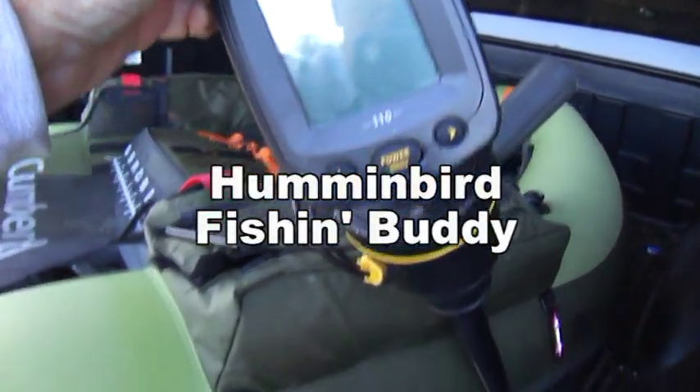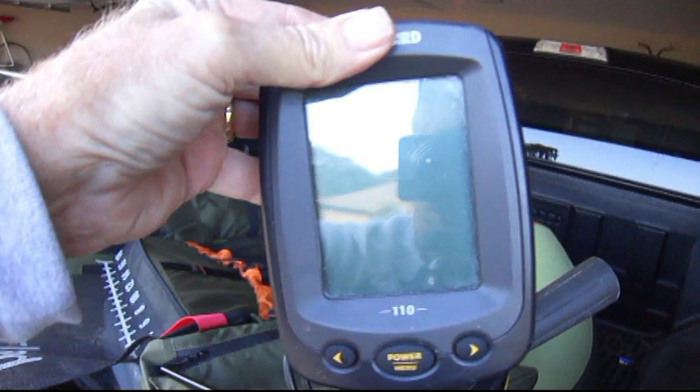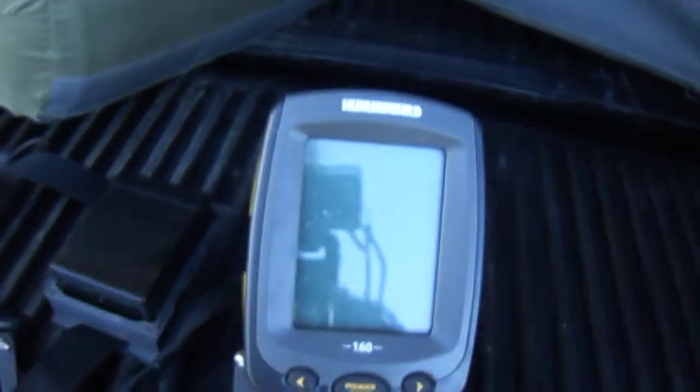This video is a compare and contrast between the Humminbird Fishing Buddy 1.10 and the FloatTube Fanatics system.